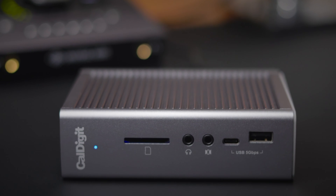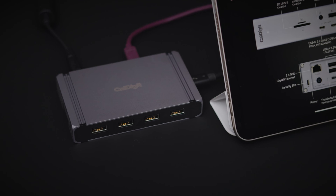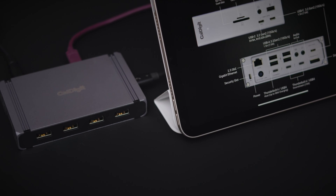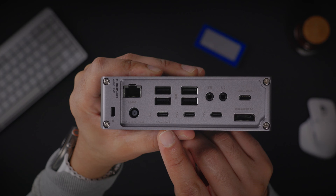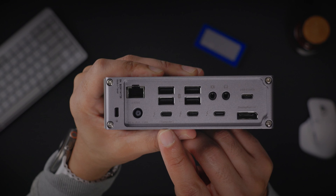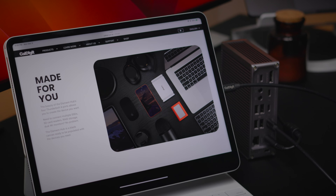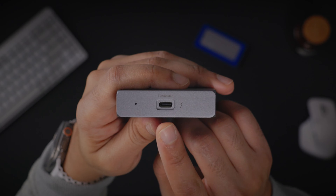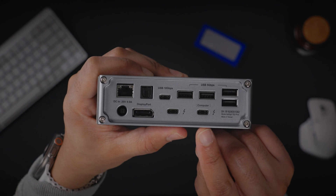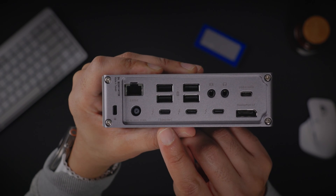If you're using the TS3+, you can charge Thunderbolt devices. If you're using the TS4 or Element Hub, you can charge both Thunderbolt and non-Thunderbolt USB-C devices through the Thunderbolt ports. Additionally, if you're not using the host Thunderbolt port — the one that connects to your Mac — you can use that to charge additional devices up to the maximum power of the specific dock: 60 watts for the Element Hub, 87 watts for the TS3+, and 98 watts for the TS4.